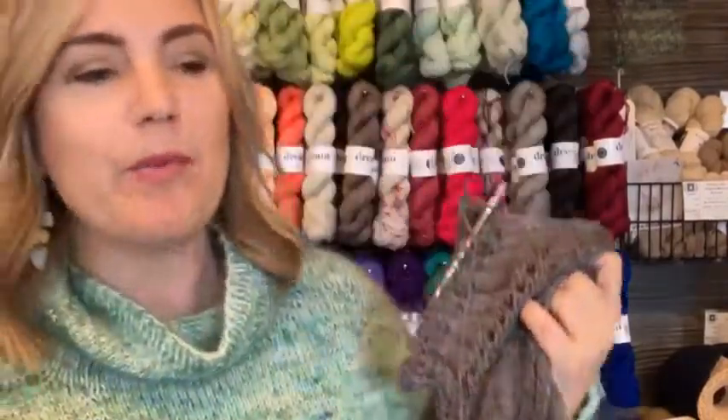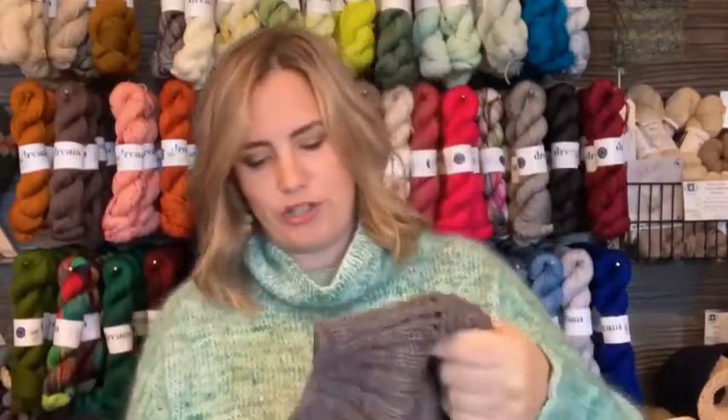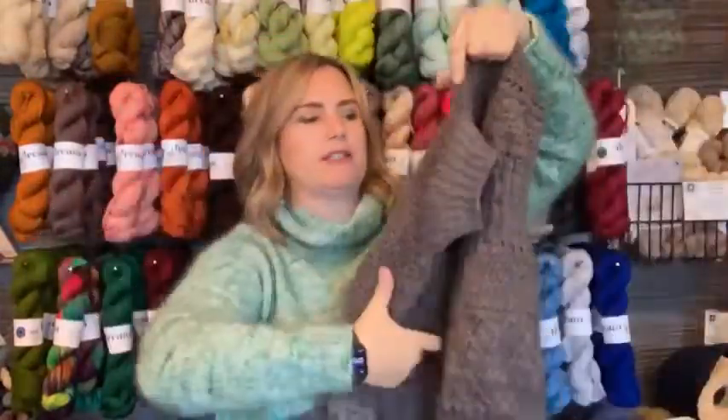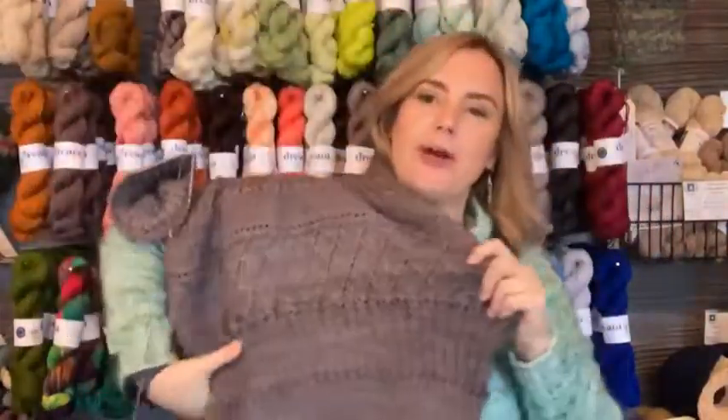Since we're talking about Dream in Color Classy, let me give you an update on my Ingrid sweater. I started both at the same time — yes, the problem was I started five sweaters that day! But I am making progress. I'm on the sleeve, I've got the neckline done, and I've just finished the short row shaping on my sleeve and I'm ready to start decreasing and cruising downhill. I tried it on and when it opens up from blocking it's just going to be a perfect fit.